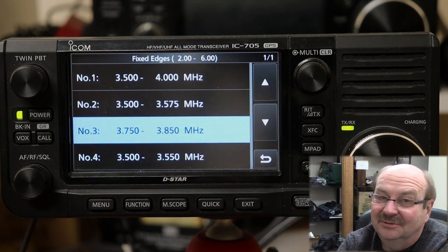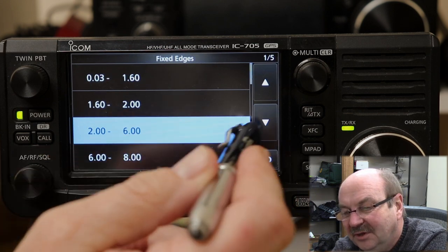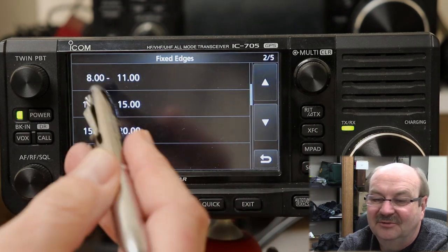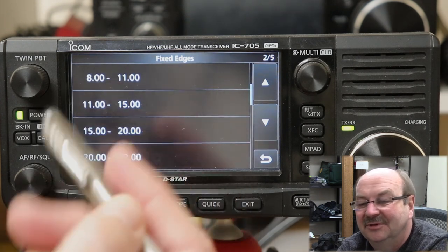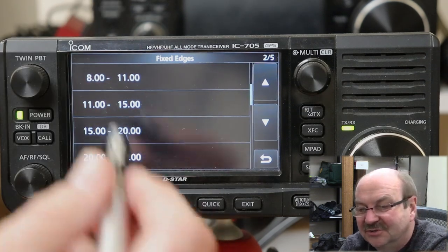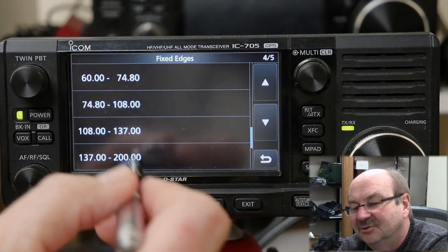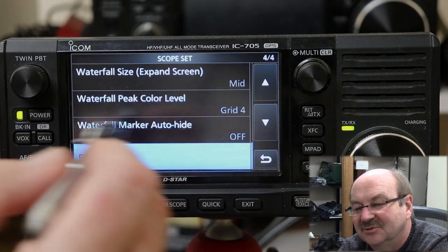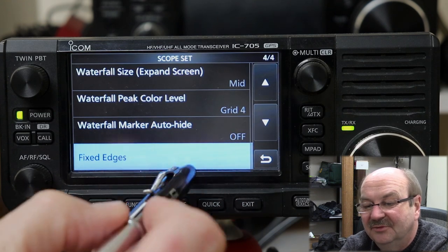Or you can reset the entire radio, which I seem to do frequently. You can adjust these for different portions of the band — if you want a fixed edge for some general coverage part of HF that you like to listen to broadcast stations, you can set those fixed edges. There's continuous coverage all the way up through the radio's range, though note it skips from 200 to 400 MHz because the radio doesn't cover that range. That's how you program the fixed edges.